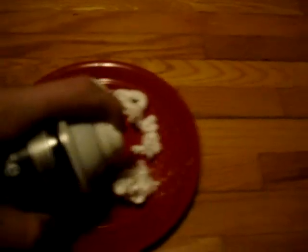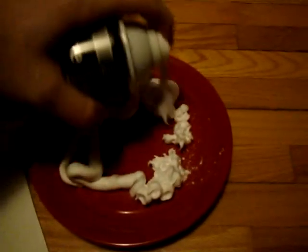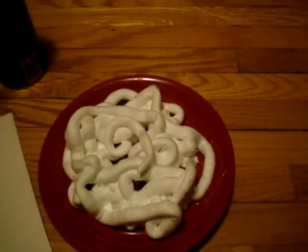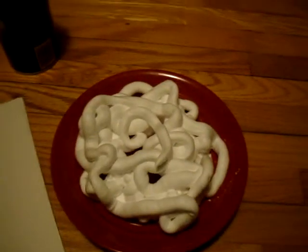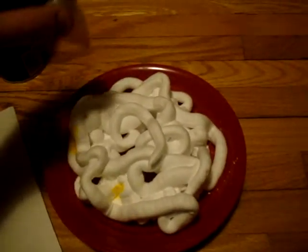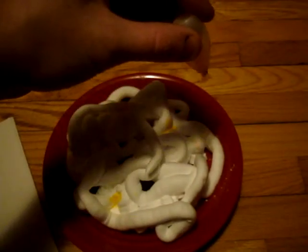Now, what you do is you've got to get your shaving cream and just cover your plate in the shaving cream. Next, you get your colors and just drop them in random spots.